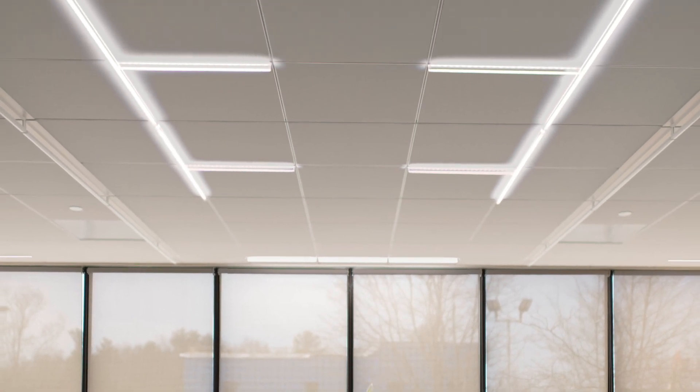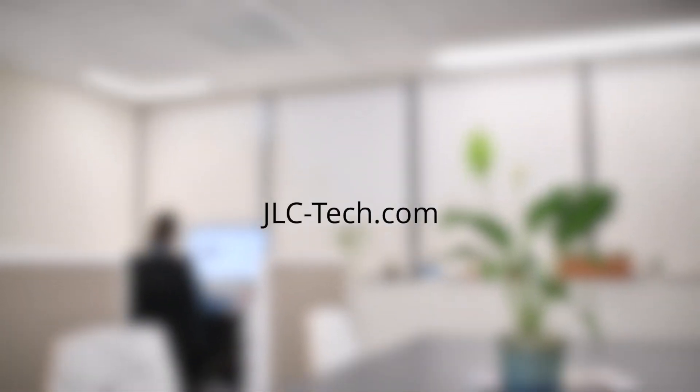Thanks for watching. If you want to learn more about the T-Bar LED and other products by JLC Tech, visit our website jlctech.com.